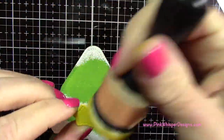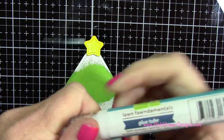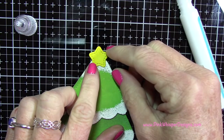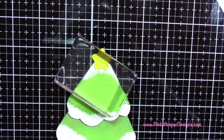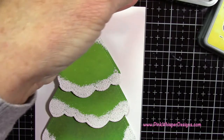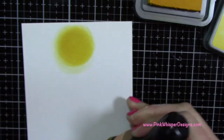Now I want to attach the star to the top of that tree — I did apply a little ink around the edges so it's just as pretty from the side. Then I'm taking the panel that's going to be the sky, laying the tree on it to see where I want the light of the star to be. I'm taking my Mustard Seed ink again to make a little circle right where the star is, so I know where the center and the light source are.